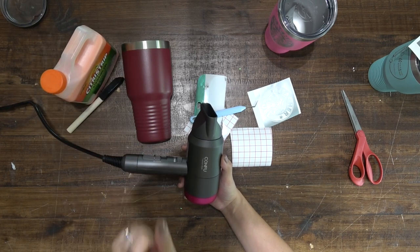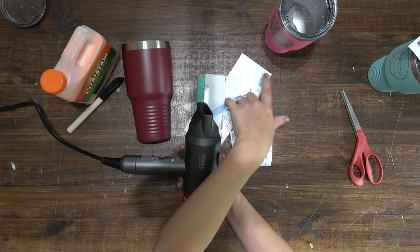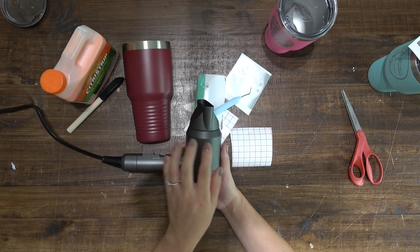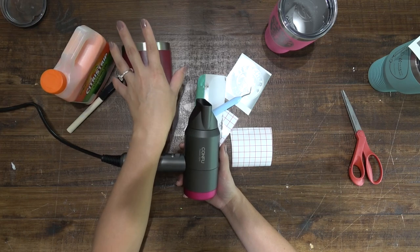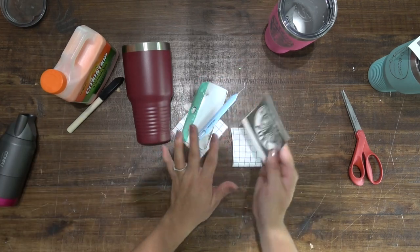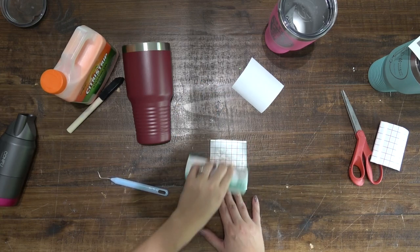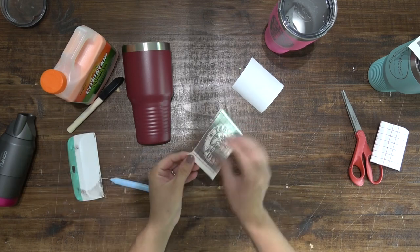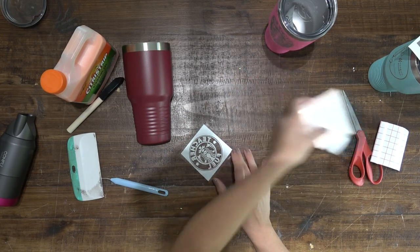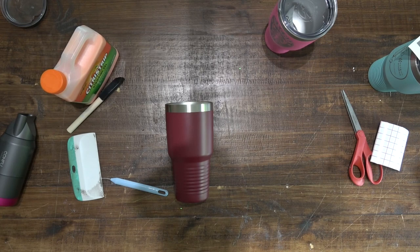I've watched a lot of people on TikTok do this and it's kind of a hit and miss. The people having more success are using a hair dryer or a heat gun to put their vinyl decal in place, so I feel like this is not an optional supply. I have already weeded out my decal in reverse weed. Now I just need to put on my transfer tape using the burnishing tool and really push it down.